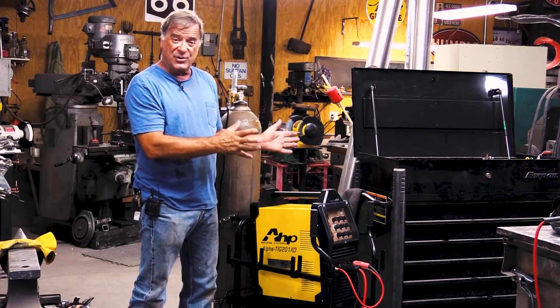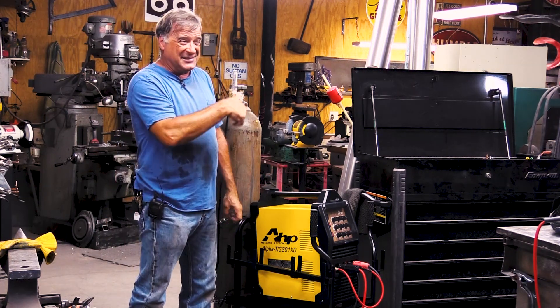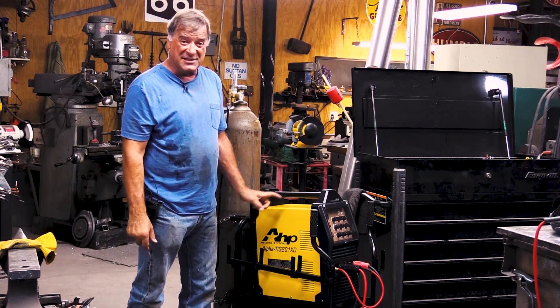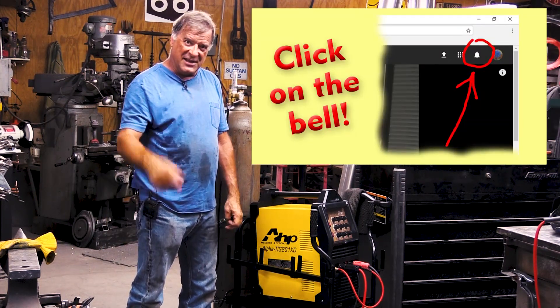So that's just a quick little look at this new AHP Alpha TIG 201XD. If you're thinking about buying a TIG, they're right around $1,000. Very, very affordable. It's a nice little machine. I do appreciate you watching. Don't forget to hit that notification bell, and I'll see you all next time.